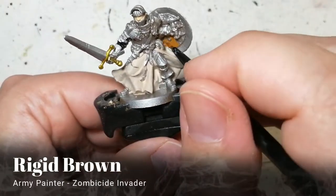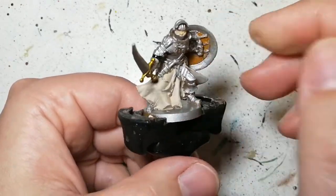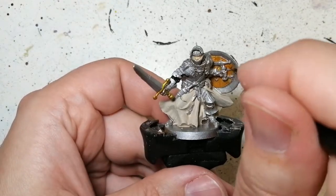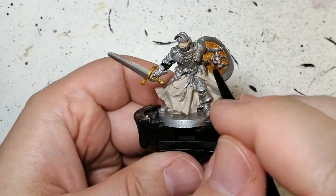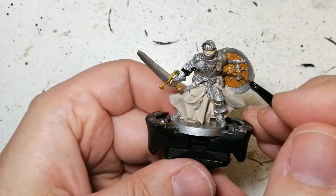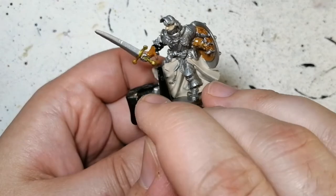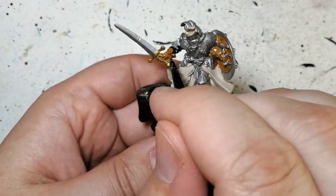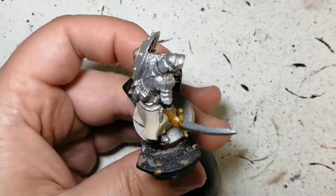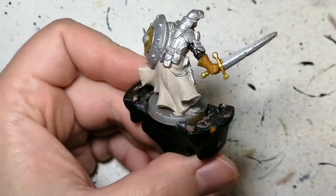Next we're going to use some rigid brown. This is a unique paint from the Zombicide Invader paint set from the Army Painter, so you can't get this anywhere else, but I'm sure there are other browns out there that act the same way. We're doing the inside wood part of the shields and his gloves, and a lot of sections with this rigid brown. This was my very first paint set I bought from the Army Painter to start painting the Zombicide Invaders miniatures — there's a picture of them all in the video of all Zombicide miniatures painted on my channel.